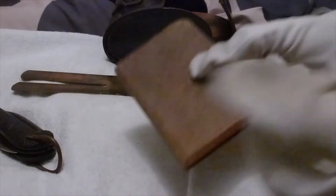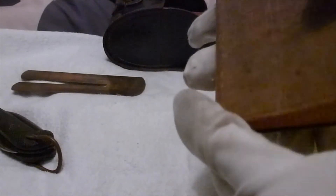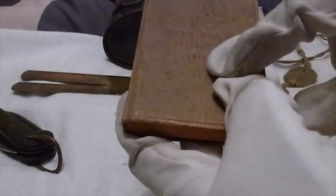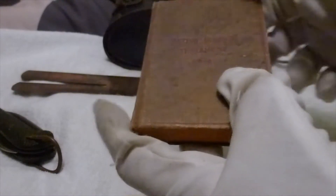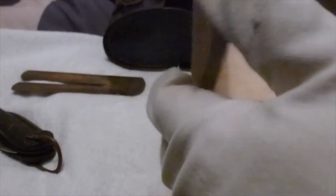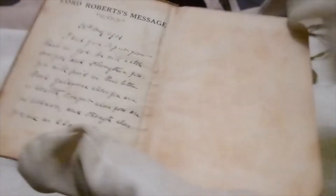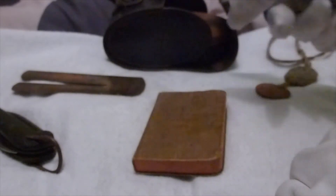Every soldier received the Active Service Testament 1914 - it's a bible - because everybody in the British Army, even if you weren't religious, was still classed as religious, so you would get an Active Service Testament. They followed this through to a 1939 version. This is the 1914 version - sometimes you get them with name, service number, battalion and regiment inside, but sadly this is just a clean, possibly unissued edition.